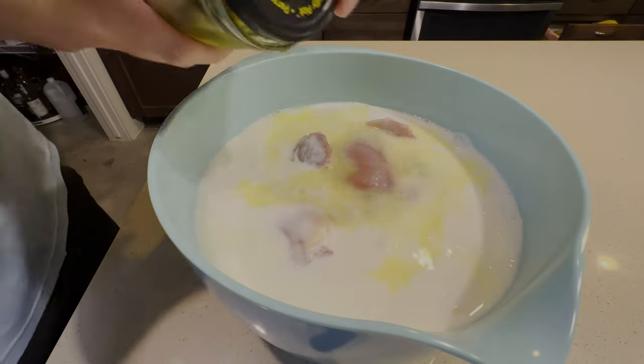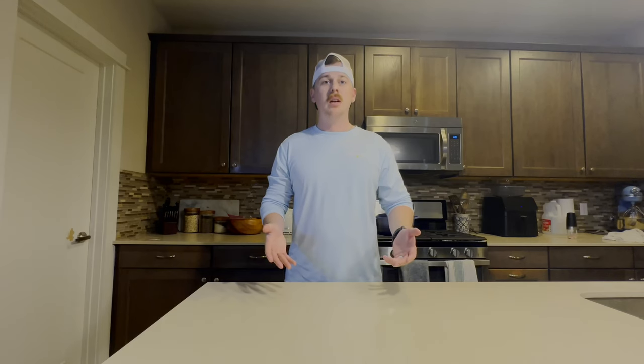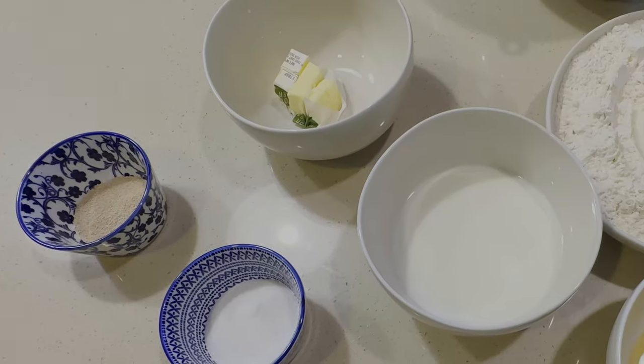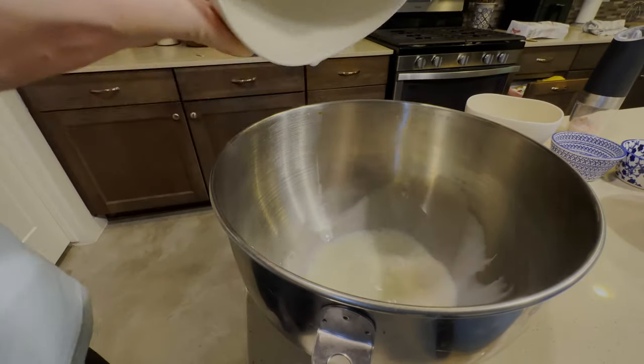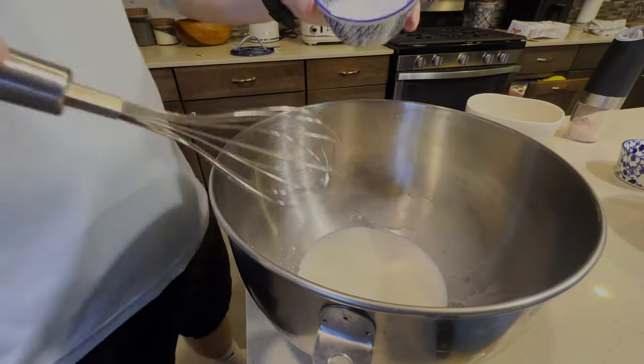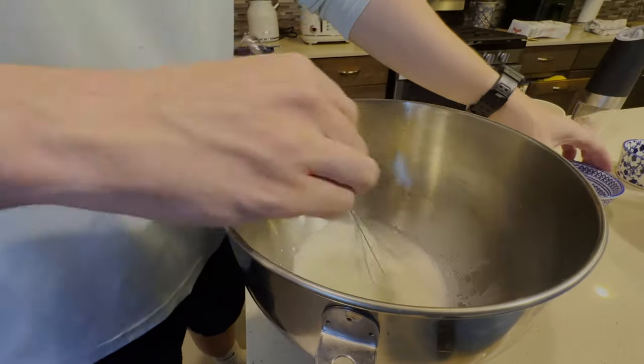We're going to let these sit for about an hour to an hour and a half. Now it's time to start our buns. We're going to start by taking our lukewarm milk and adding it into a bowl, then whisking in our sugar to create some kind of food for the yeast.